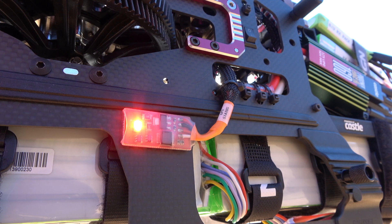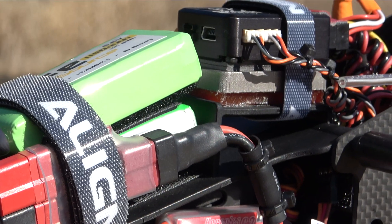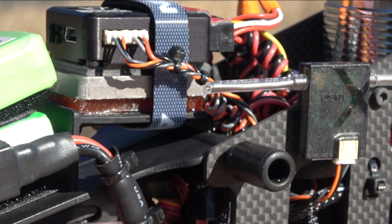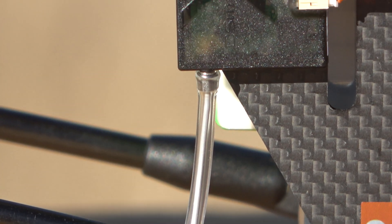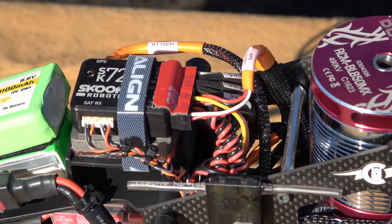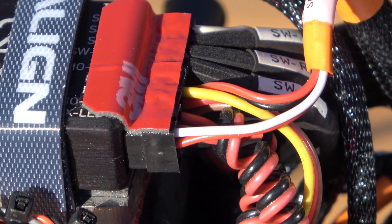The flight controller is a Skookum Robotics SK720 Black Edition with double vibration isolation. I have 3M foam tape, then a stainless steel plate, and then a gel pad under that to secure the flight controller and minimize any vibration transmitted up to it. There are two satellite receivers 90 degrees out of phase on opposite sides of the airframe. The heli is so big that it can sometimes shadow one of the receivers from the transmitter, and the way I have them placed, I can always get line of sight to at least one of them. I use 3M foam tape to secure the servo wires at the servo output bus so I can verify at a glance that the servos are all plugged in properly.